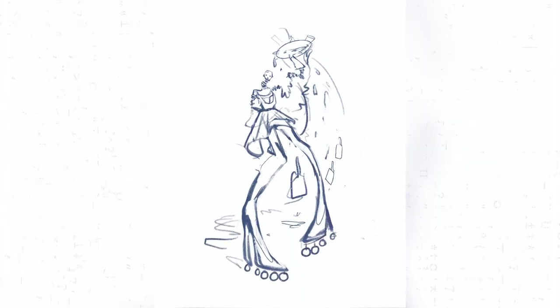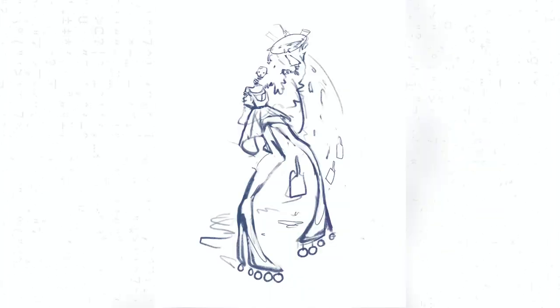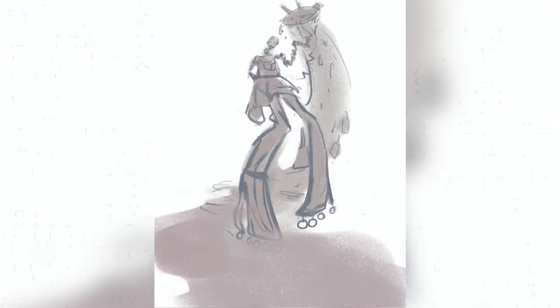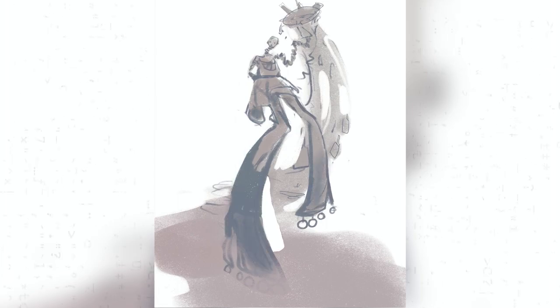Once I got a bit farther into the process, I shot reference of myself. I dressed up in an outfit, put on heels and stuff, and posed. And there is no way in hell that I'm showing you guys the reference. They were so embarrassing, oh my god.